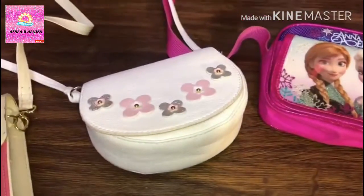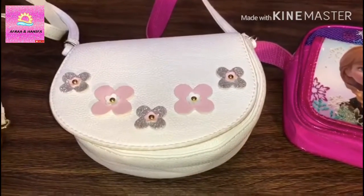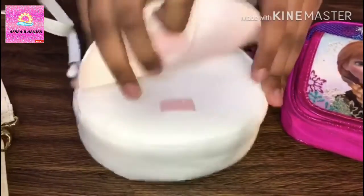This is my second sling bag. It is full of flowers, and it also has a pouch.